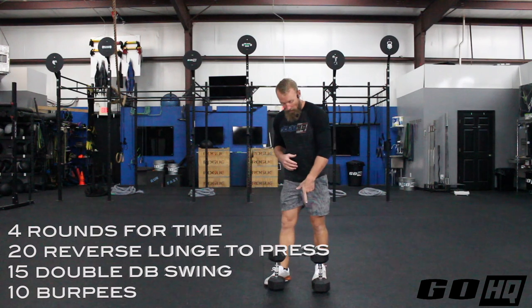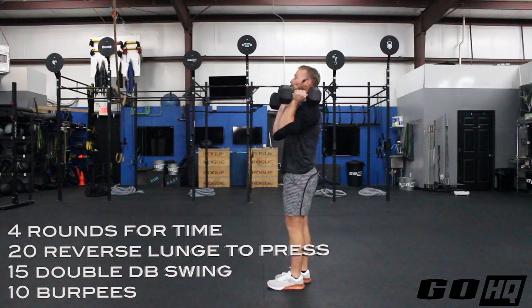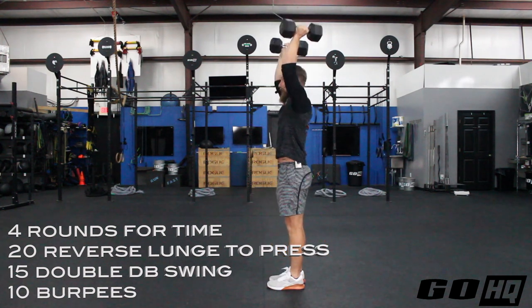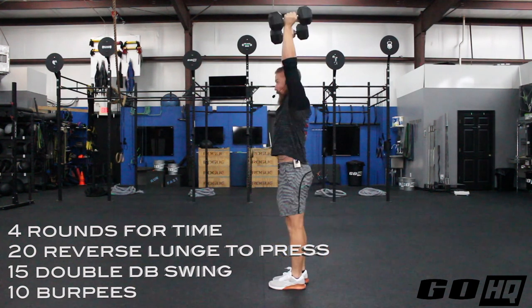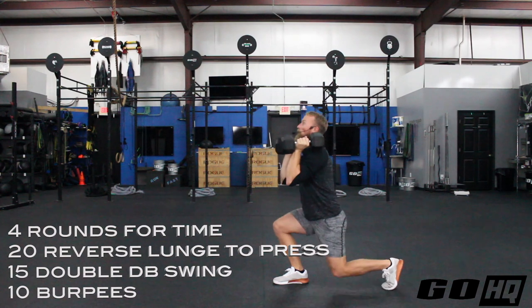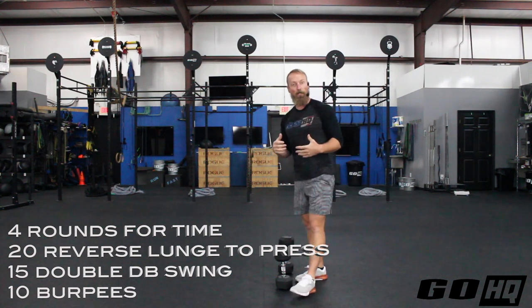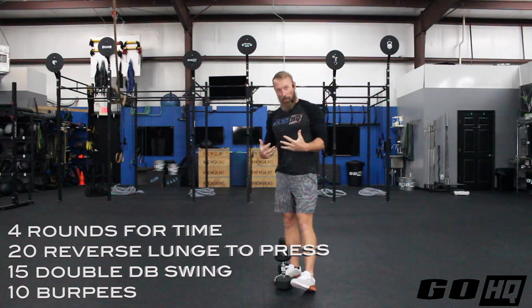I've got a pair of dumbbells here. For the lunge, hold them at your shoulder position like a front rack, ready to press. Demoing from the side: step back and down with your right leg, and when you come up, press — that's one rep. Switch legs: back and down with the left leg, come up and press — that's two. Try to flow these together, similar to a thruster or a wall ball where you're coming up from a squat and pressing. 20 total, 10 per leg, but it is 20 presses, and that's actually the tougher part.